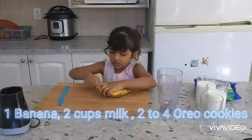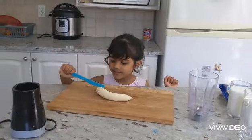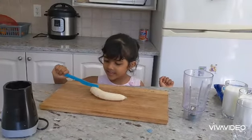Bananas and Oreo cookies, glass of milk. I'm cutting the bananas with my finger knife.